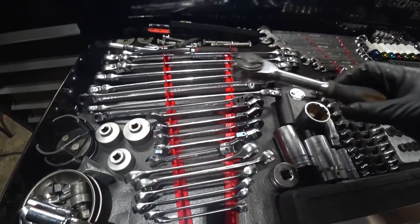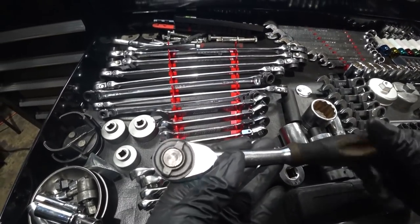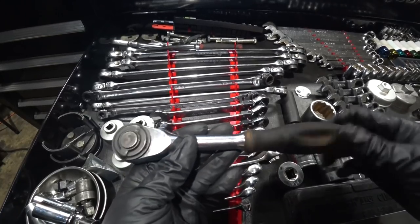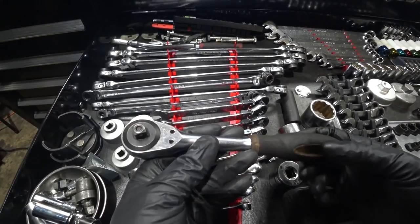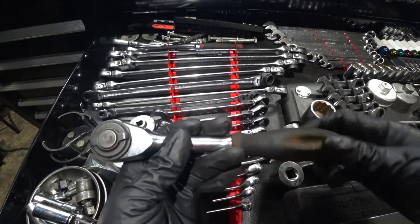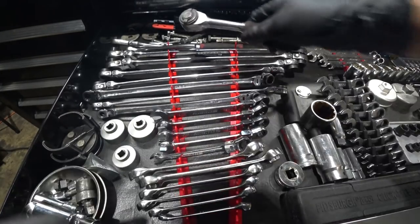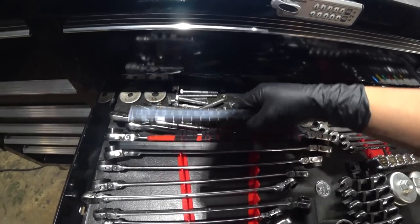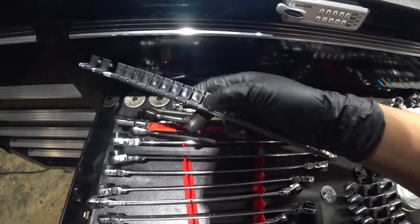This one's been with me since the very beginning — it's actually a Bosch. Once you select the direction, you can twist the handle in any direction you want and it will twist for you. This was my electric ratchet before I had an actual electric ratchet — it gets the job done.